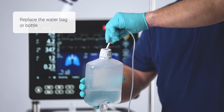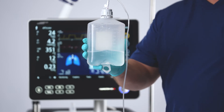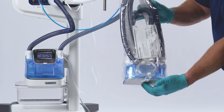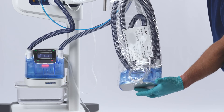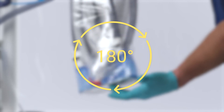If the water bag or bottle is empty or almost empty, replace it to ensure the water is being supplied correctly. If a new chamber is needed, be sure to check it once the packaging is removed and before inserting it into the humidifier. To ensure that the float is free, flip the complete kit upside down, then flip it back up again.